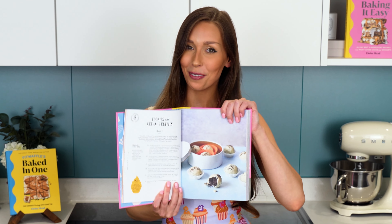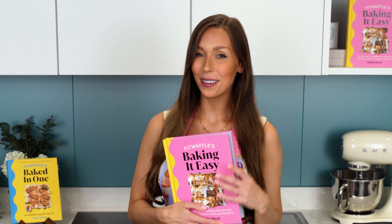Shameless plug — this recipe is actually in my first book. So if you want to get yourself a copy, you can get it from Amazon. So back to the recipe.